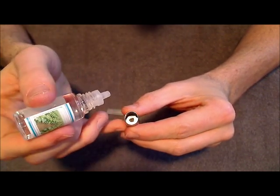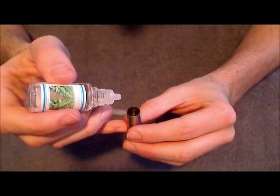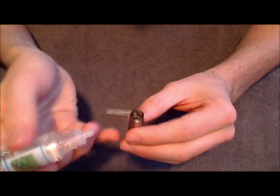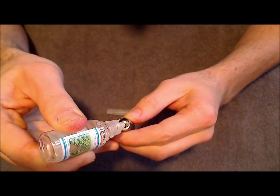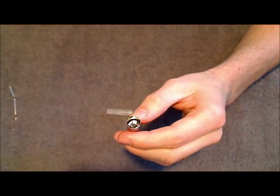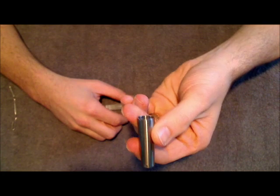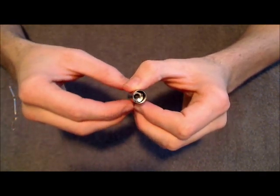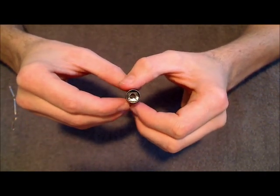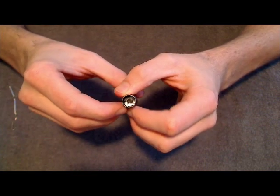I know you can't quite see what I'm doing here, but you get the idea — just drip it along the edge so that it goes down towards the little slit there. Then I'll drip one little drop directly onto the center probe. So basically we just filled up the atomizer with a good amount of e-liquid. Make sure not to get the e-liquid on your hands, as it does contain nicotine and it can be absorbed into your skin. Either wear a pair of gloves or just be careful not to get it on your fingertips or hands.